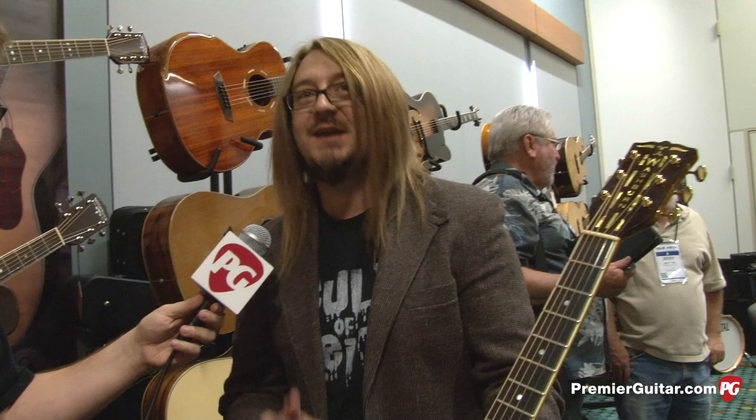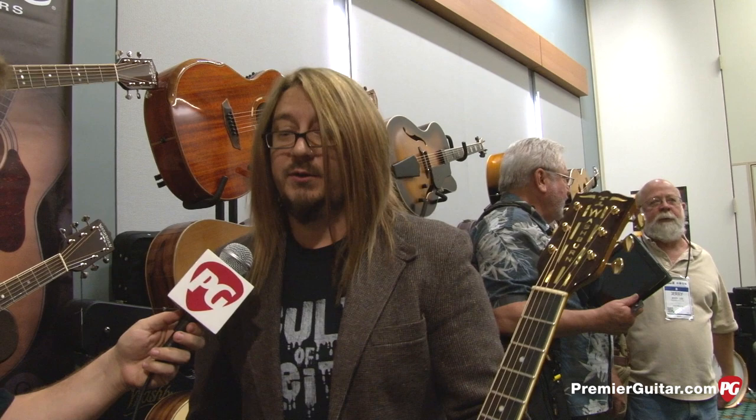When will these be available? These are available now. You can contact a Washburn authorized dealer and ask them about the Washburn Warren Haynes USA model.